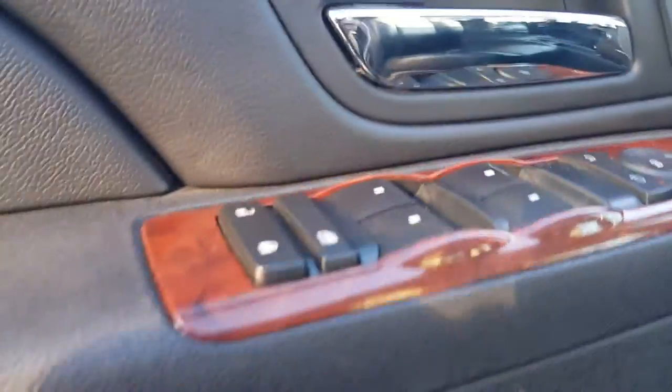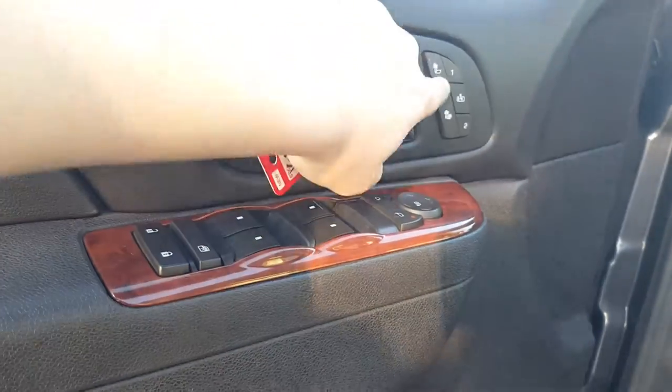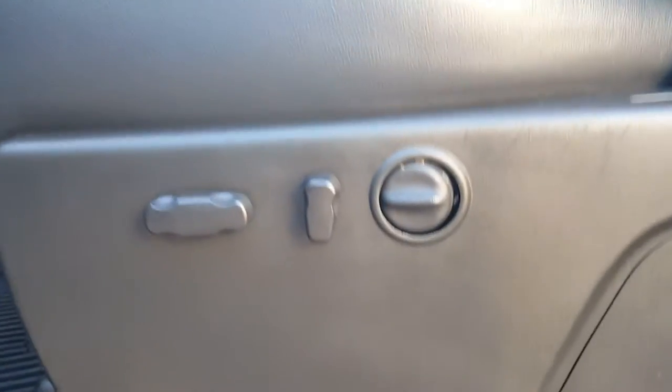Let's go ahead and hop in the driver's seat. We open the door and look on the inside — we see automatic door locks, windows, mirror control, and heated seats right here. Right below the seat is the automatic seat control.